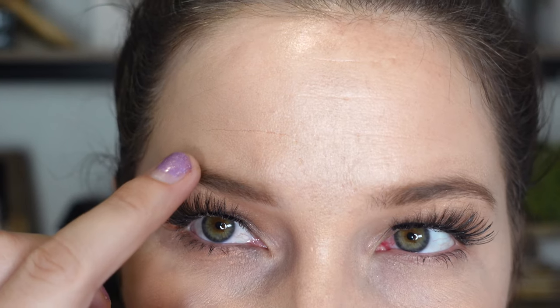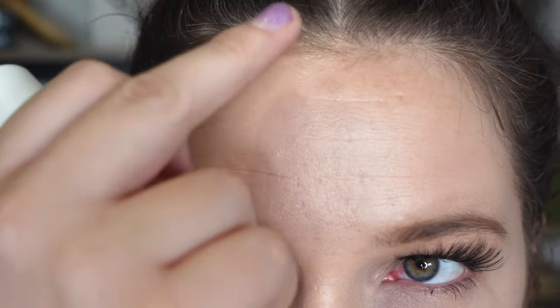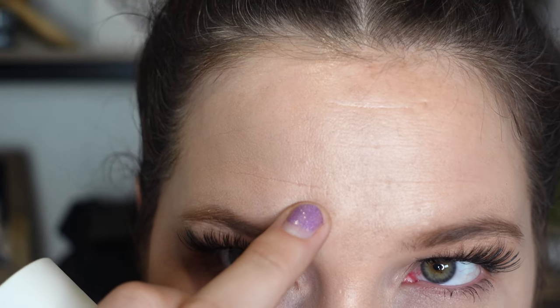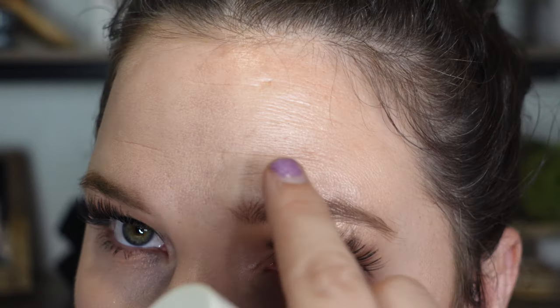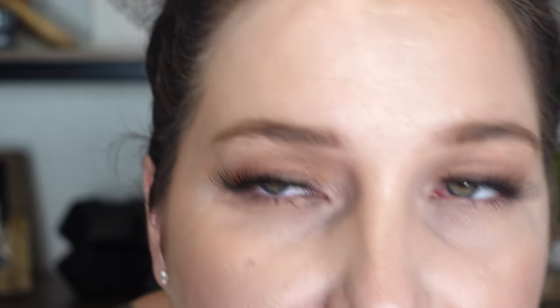Another thing I noticed — hopefully the camera can pick up — that on this side, this is the prominent wrinkle here that we sprayed, and the makeup is setting into this line. Whereas the side without, you can see them, but you can't see anything settle. So I'm seeing things settle into lines. This virtually looks the same, if not worse than the other side.